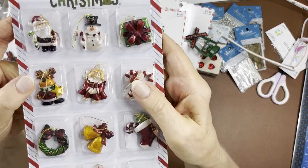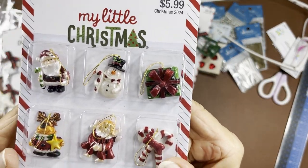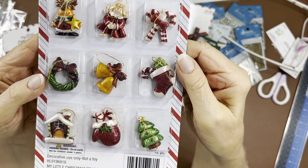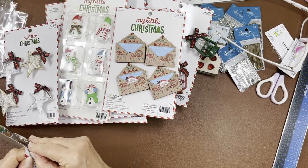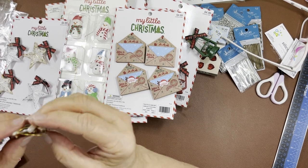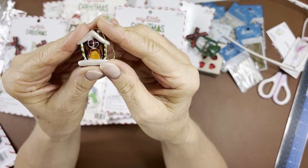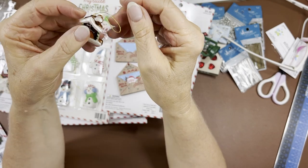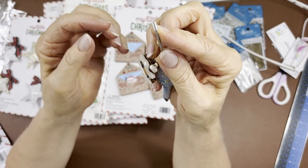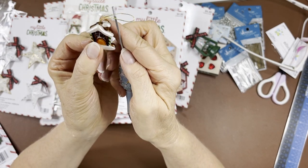And these little ornaments — I wouldn't say itty-bitty, they're about an inch. They've got a shine — they're pearlized. So cute, all different. I'm pretty sure they're clay or plaster, with pearlized paint. These are actually perfect — they won't be too big off my pen. I usually have mine about halfway from the top.